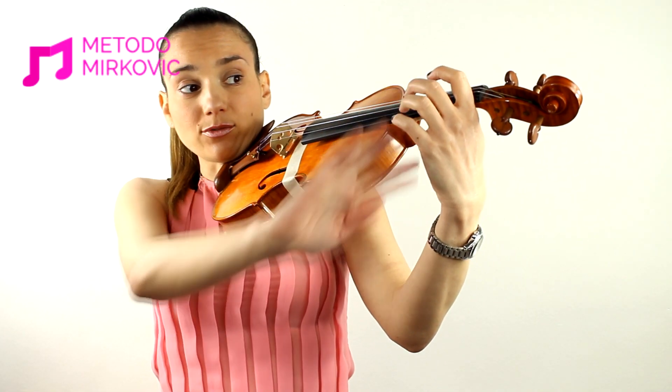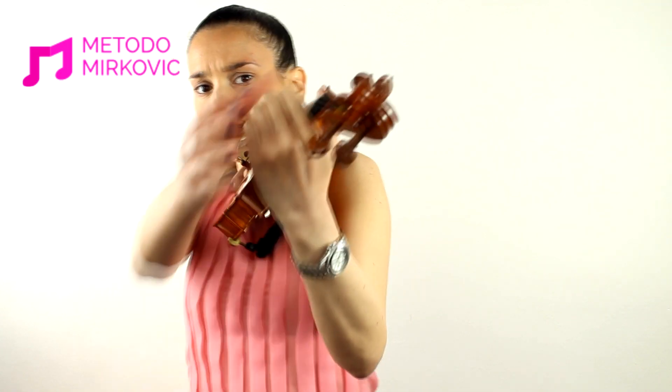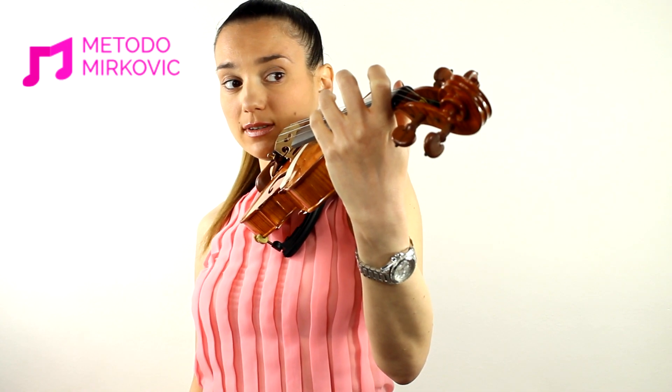Fingers should be in a separated, round position — not flat or attached together, but round and free between them.